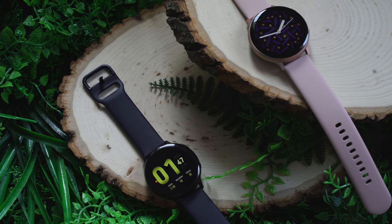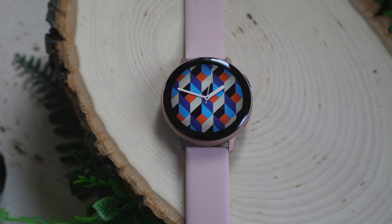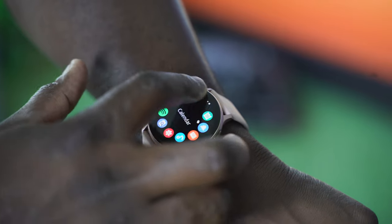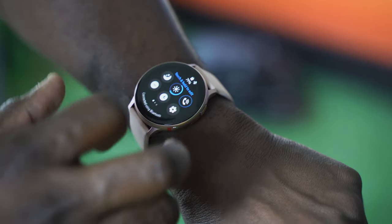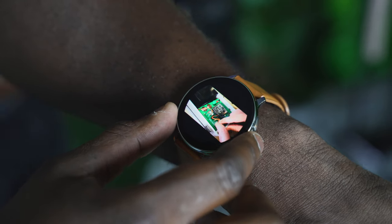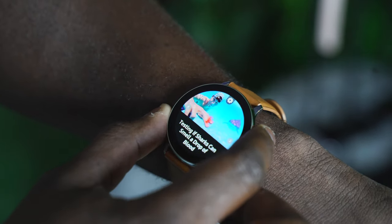It comes in 40mm and 44mm sizes. I do like the 44mm — it's bigger and also has a bigger battery. What you notice is it doesn't have that analog rotating front face because it now has a digital front face which you can actually use your hand around and it functions the same way. So you've got that digital wheel to navigate around the menu. It's also running the latest One UI version for the Galaxy Watch, which is pretty nice.